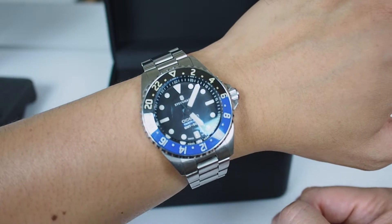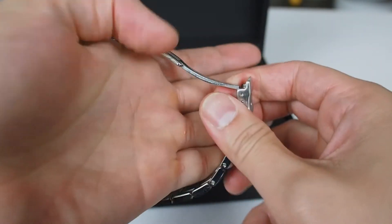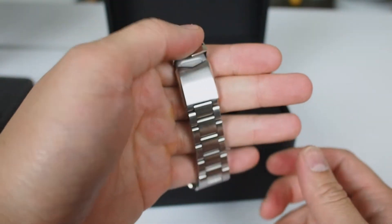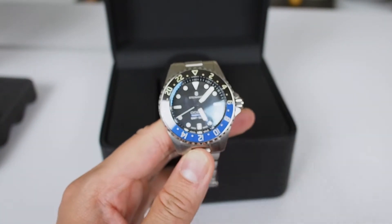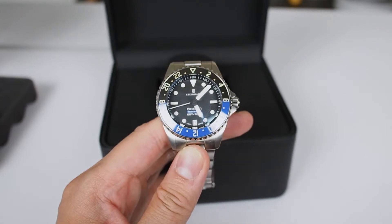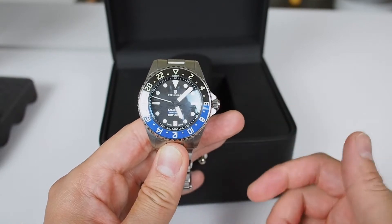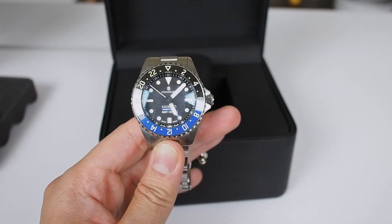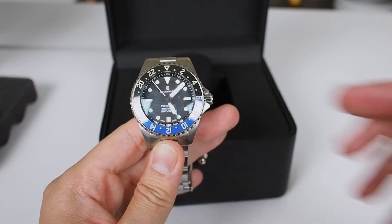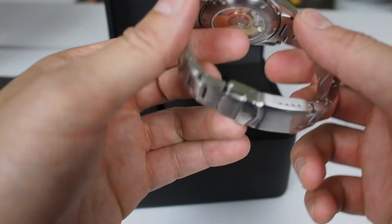It is a GMT, and one thing I noticed looking at the instruction booklet is that they say do not set the date between 9 p.m. and 3 a.m. — you don't want to mess up the timing mechanism. Also, the black on the bezel represents nighttime and the blue represents daytime — daytime on the bottom, nighttime on the top.